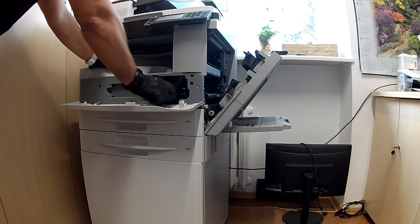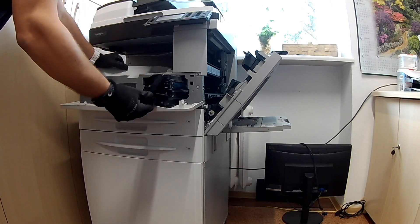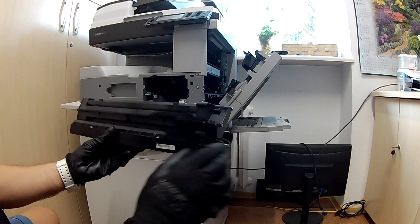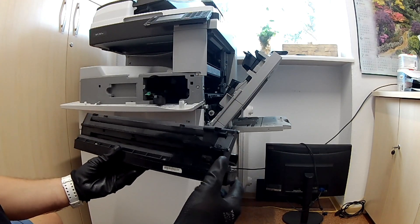Take the drum unit out of the copier. Remember that you need to open the side cover first. Clean the inside of the copier with an anti-static vacuum cleaner.